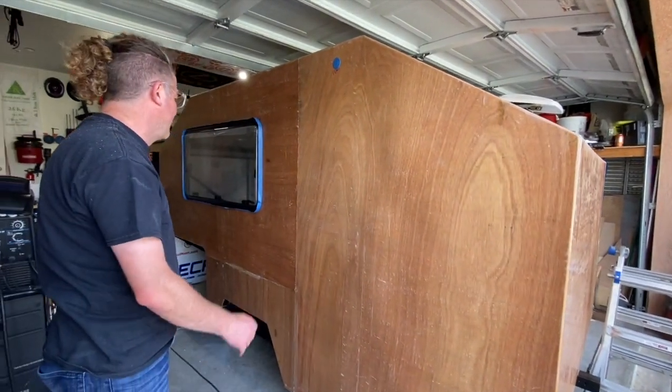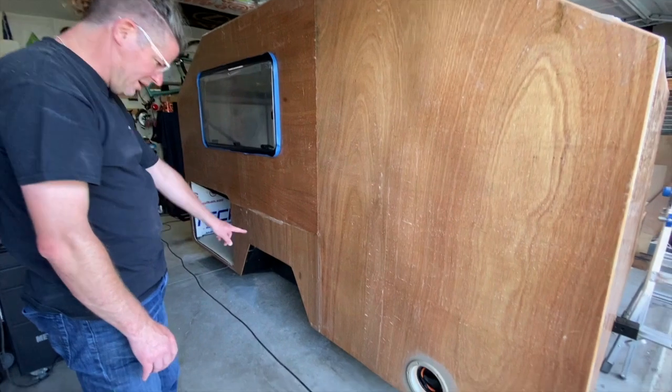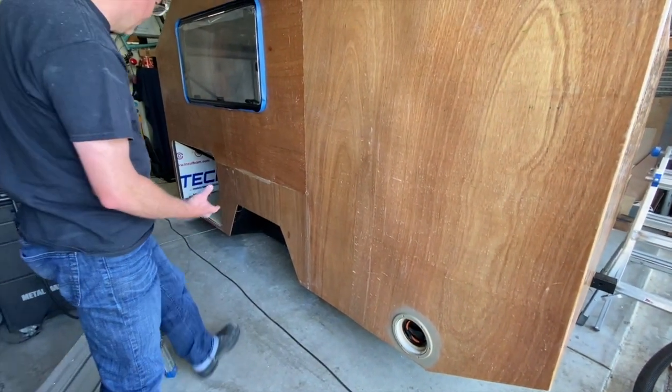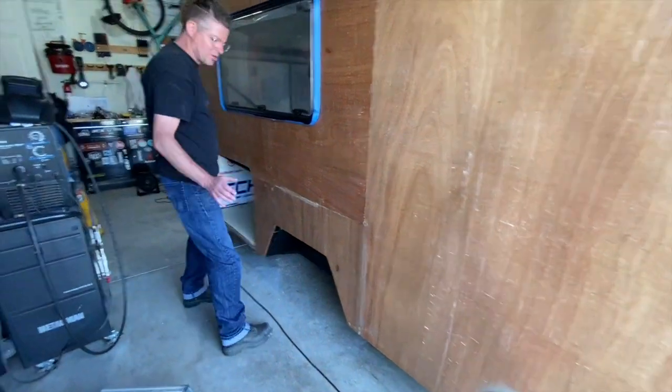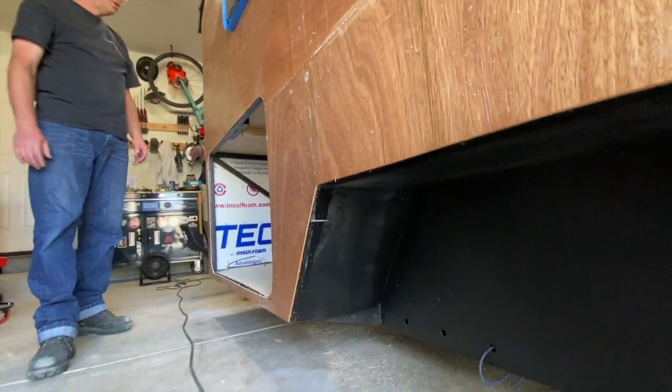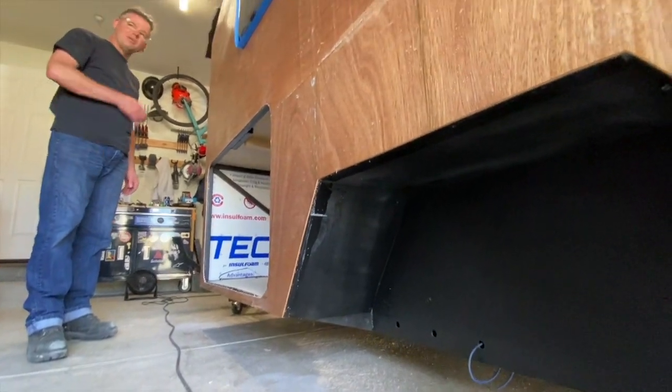We also used that cutter and cut out along the bottom of the frame, then applied another little layer of resin there to further bond it. We're also going to wrap the raptor lining under there as well, just to give everything a double seal.